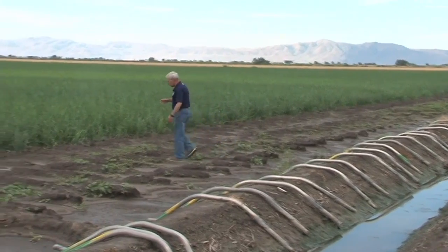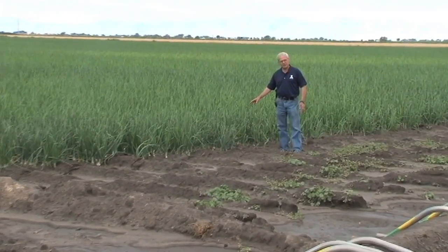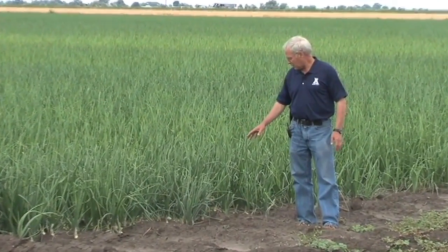If we come down here to the furrows, we have beds of onions similar to the drip irrigation beds, only the water has to go from the furrow up to the onions. The water begins at the head of the field and moves to the tail end, so we have a lot of difference in the opportunity time that the water has to infiltrate into the soil before we get to the end of the field.